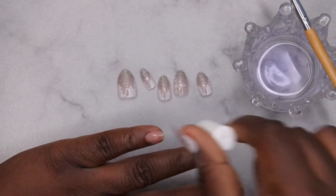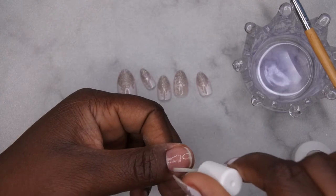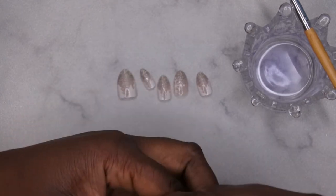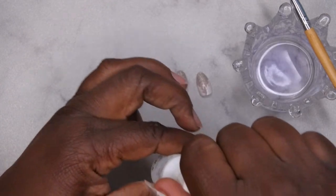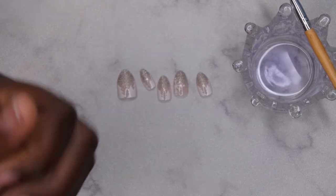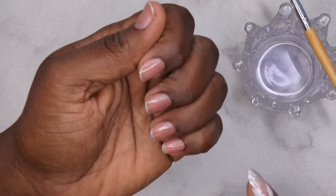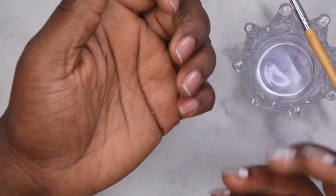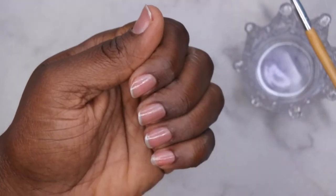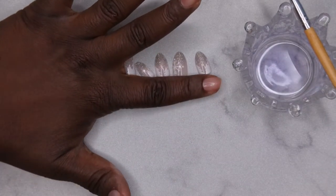This method is super easy, which is why I really like doing it. If you don't know how to do acrylic and you don't want to use nail glue because it pops off, or you don't want to use tabs or any other method to apply press-on nails, this method is awesome because it's almost like doing an acrylic set that's already pre-made. The design is already on the nails and all you really have to do is just press it on.